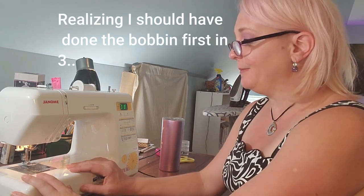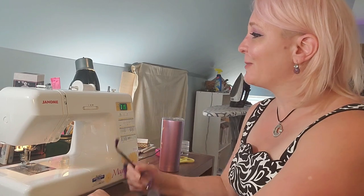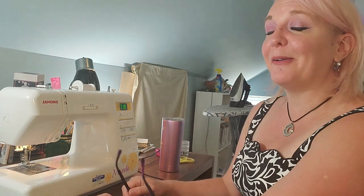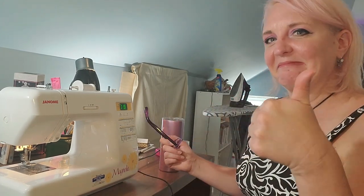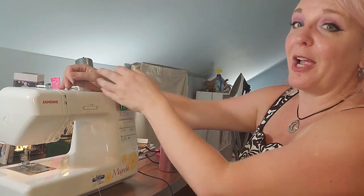So that part is threaded, and I guess I should have done the bottom thread first. I do this every single time — I sit down at the sewing machine, thread the whole thing, and then I go, 'I did not thread the bobbin.' And then I have to take it all apart and redo it. So at least I'm consistent — I'm consistently teaching you how to do it wrong. I'm going to unthread all of this and talk about the bobbin thread.